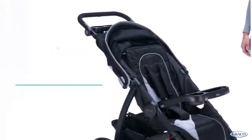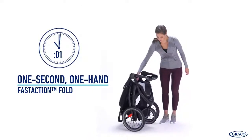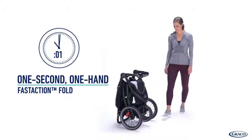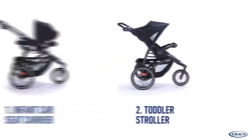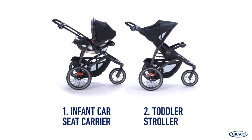The Fast Action Jogger LX features Graco's signature Fast Action 1-second 1-hand fold to provide the ultimate convenience. The Fast Action Jogger LX is two strollers in one: an infant car seat carrier and a toddler stroller.